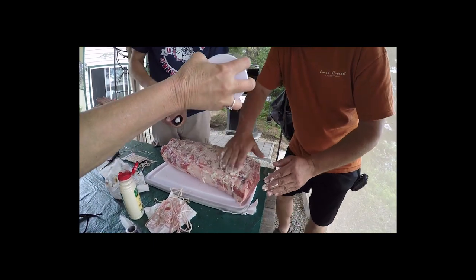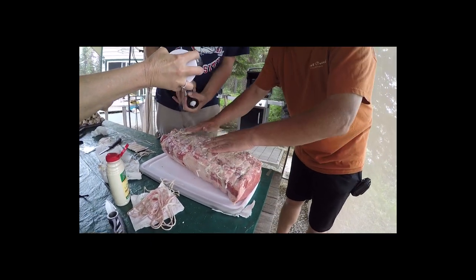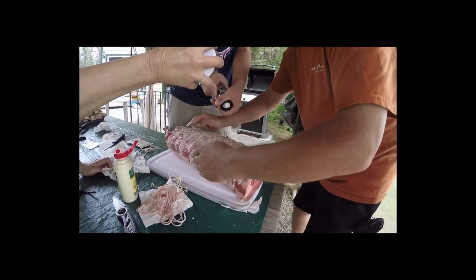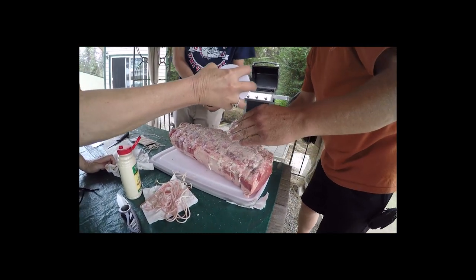There you go, Kim — put a little pepper still. Keep going, keep going. You got to season your meat, people. You have to season your meat.